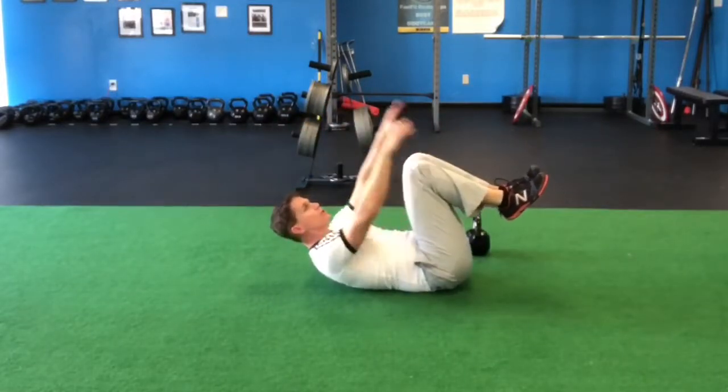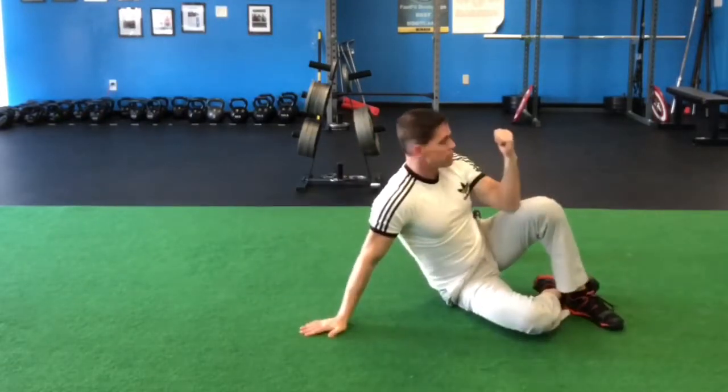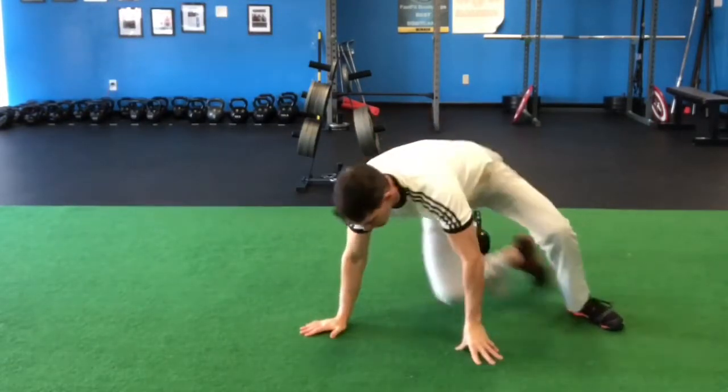To make it easier, you could also just hold in this tuck position for 30 seconds. So we've got the three moves: the swing, the climber, and the hollow hold.